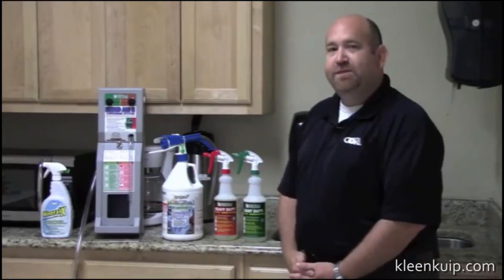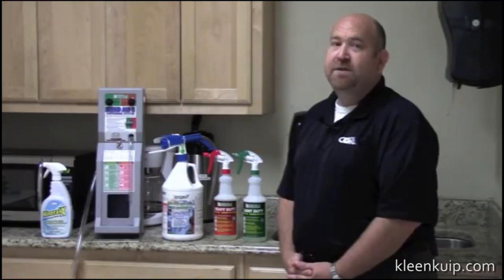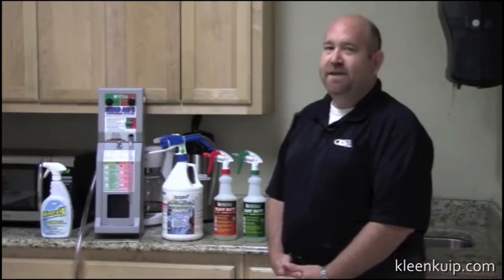We have Hydroxy Pro which comes in 32-ounce quart bottles, one gallon bottles, five gallon pails, 55 gallon drums, and you can even get 275 gallon totes for those big jobs that you need to clean.